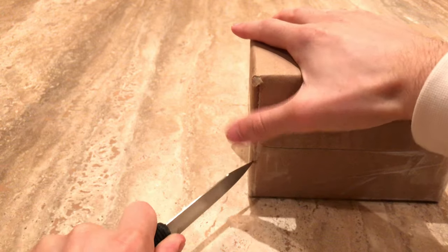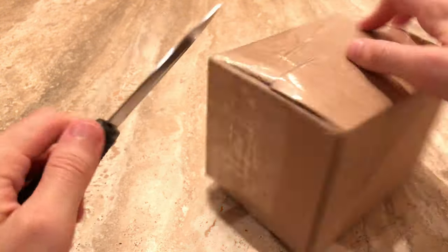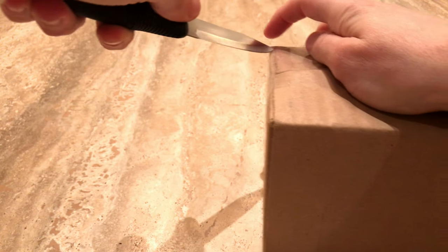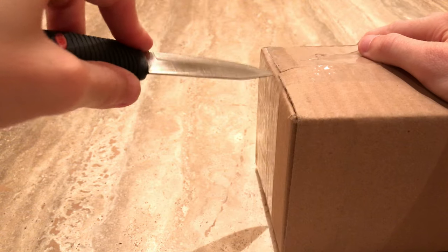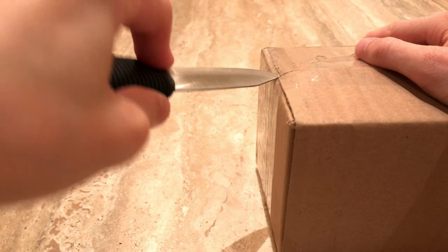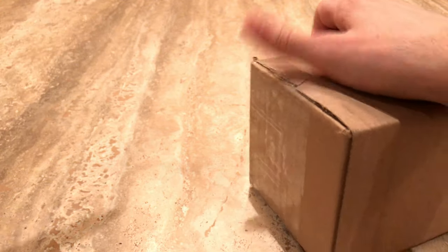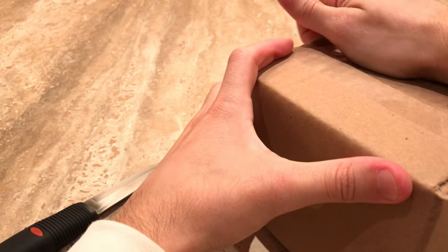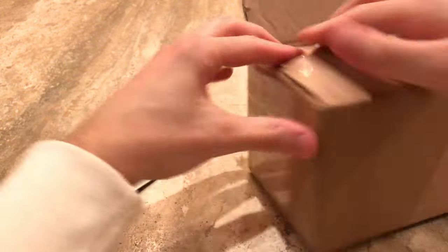I have a knife with me to help me. A lot of people said that I was having trouble opening up previous boxes, so I just want you to know I can do it. I wanted to — I don't know, I don't want to address it.